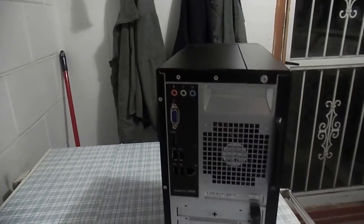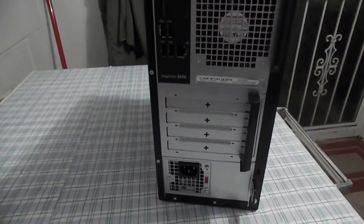It's pretty small, as you can see. It has pretty standard ports and can easily be upgraded. You can see the expansion slots that you just pop out of here.